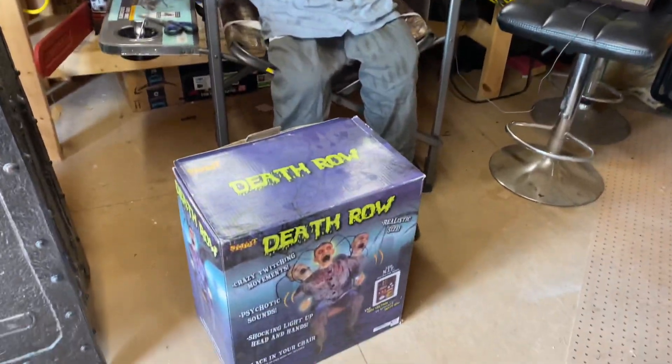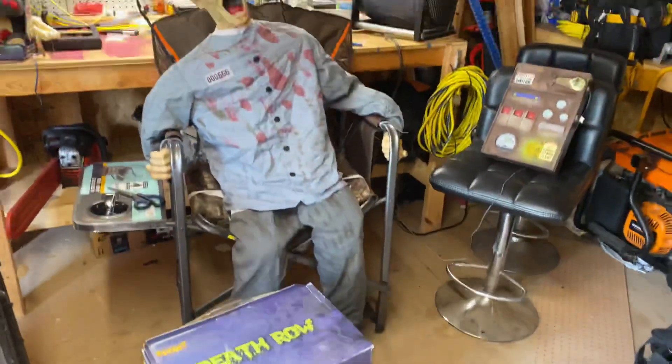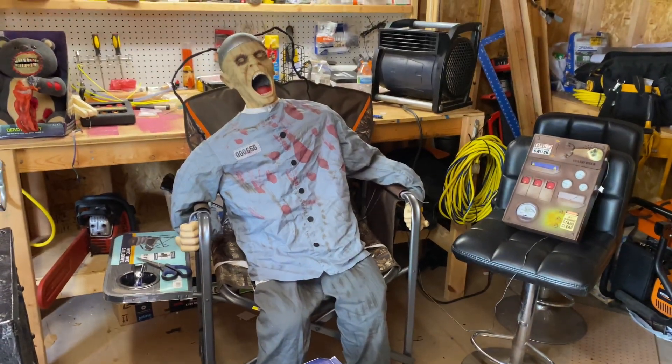Here we have a demo of Death Row with the high voltage kill switch box for Mercari. This is currently listed on Mercari and I would put a link in the description.